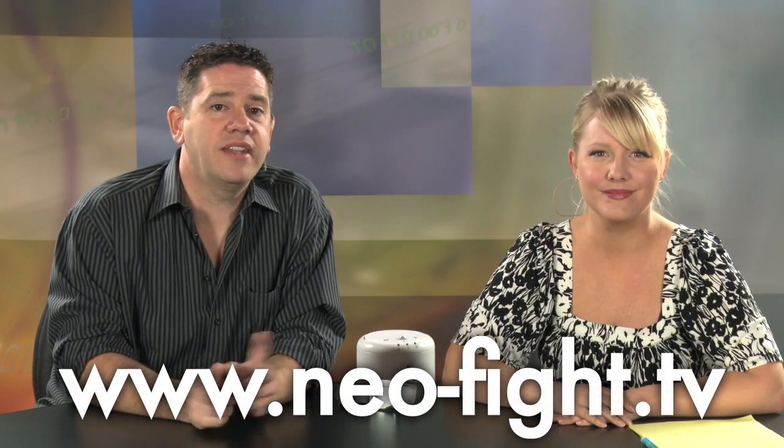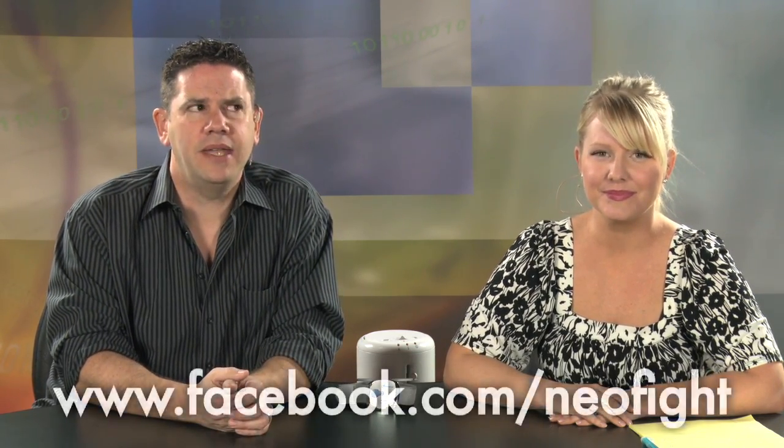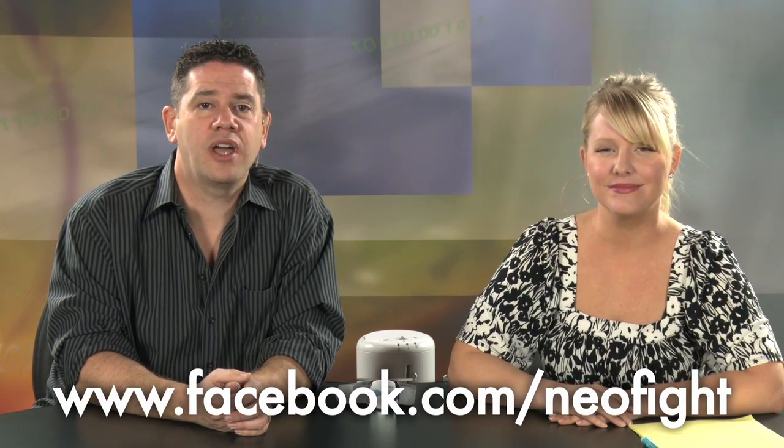That is the Body Media Fit. But tell us what you think — do you like having the extra data, or would you rather just write stuff down with a pen or pencil? You can let us know at our website, www.neophyte.tv. Leave us a comment, let us know what you thought, or go to our Facebook page, facebook.com/neophyte.